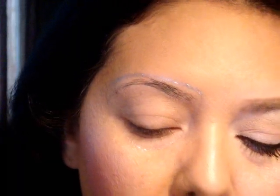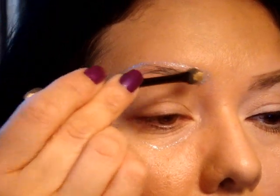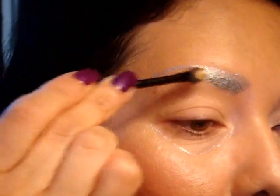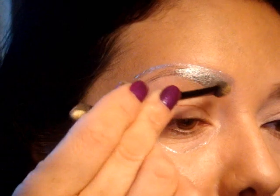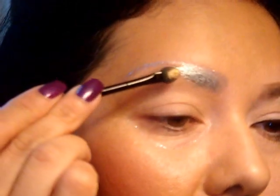Next I'm going to be taking this Sephora palette and using the silver. I'm going to use the applicator that came with it — it's a little sponge tip shadow brush — and just press that down. I want the eyebrow to be covered, so you want to do it in a patting motion instead of sweeping it.